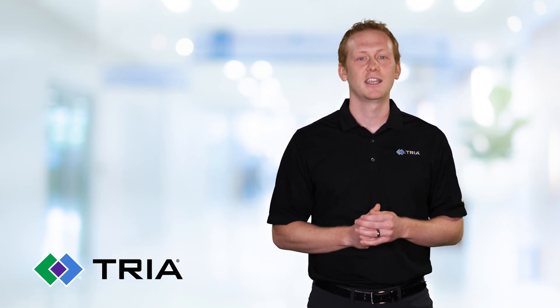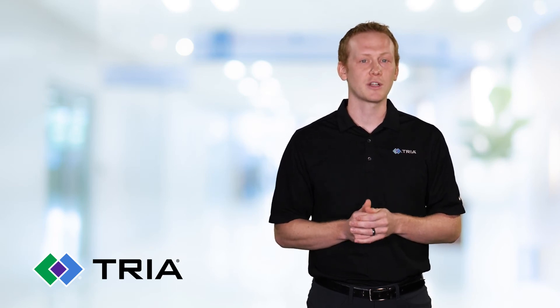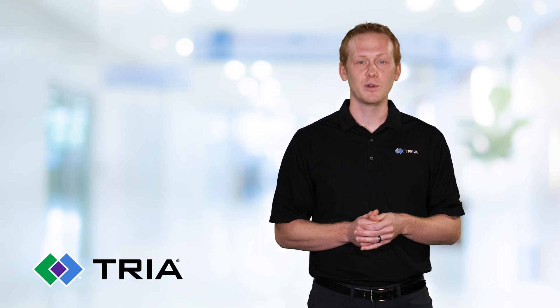Workload is a combination of volume and intensity, and you want to increase workload slowly at first to avoid aggravating or causing another injury. For more information, visit TRIA.com. This Medical Minute was brought to you by TRIA.